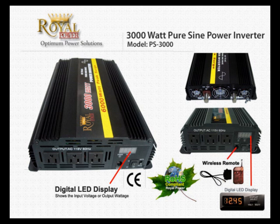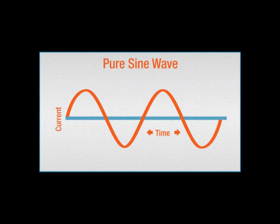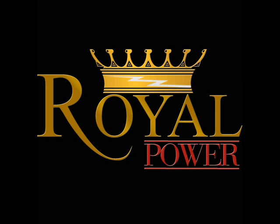Well, that's it for the 3000-watt Pure SineWave power inverter. Remember, the main difference between pure sine and modified is the clean pure wave of outputting energy found on the AC current. If you have any more questions, please feel free to contact one of our service professionals at royalpower.com.